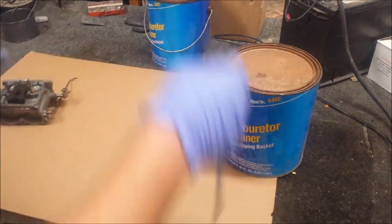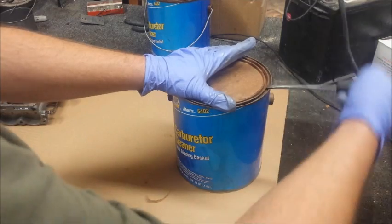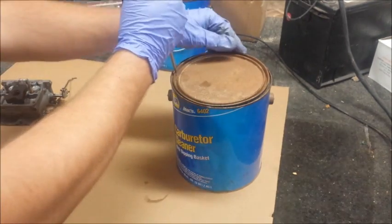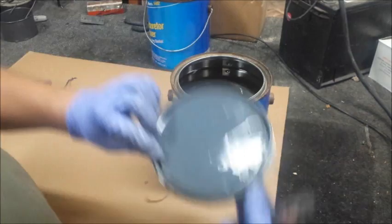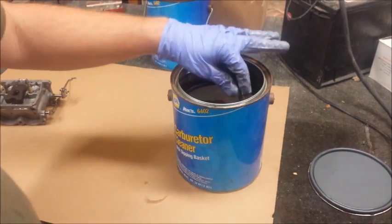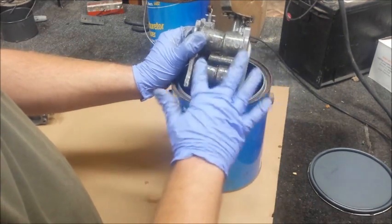If you talk to an old guy, he'll tell you the stuff he used back in the day was so potent it was clean before you got it into the can — the fumes got it all cleaned off. You could only use it for a certain time before the stuff ate through the can it was in. But in this day and age with the EPA and that whole ozone thing, we get this weak water-based stuff. This one, as you can see, not as nice.